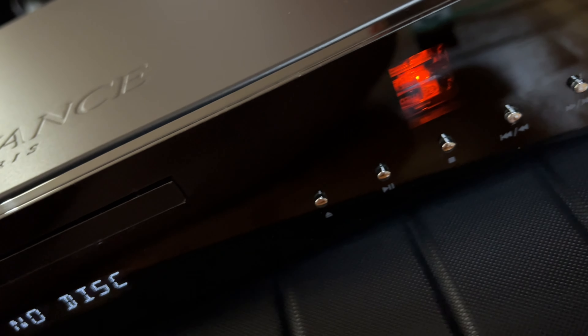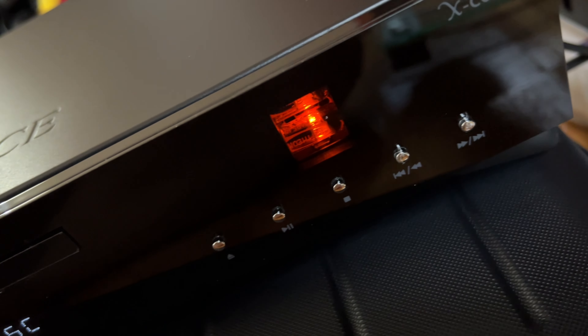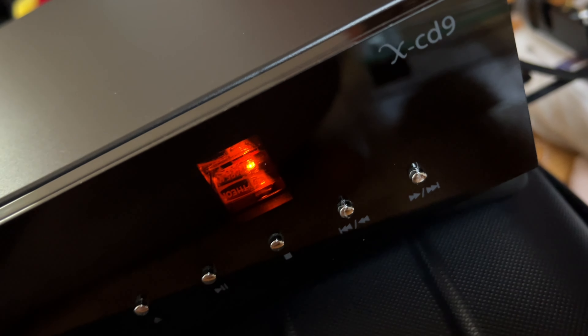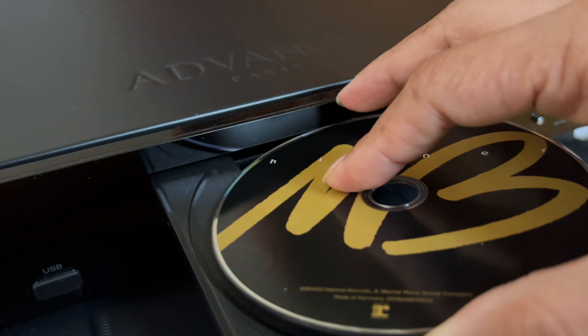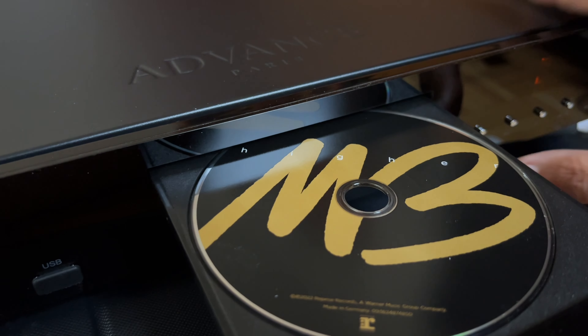And yes, those are tubes — they remind me of Luxman CD players with a tube buffer. Nice tray loading, because I absolutely hate slot loading.